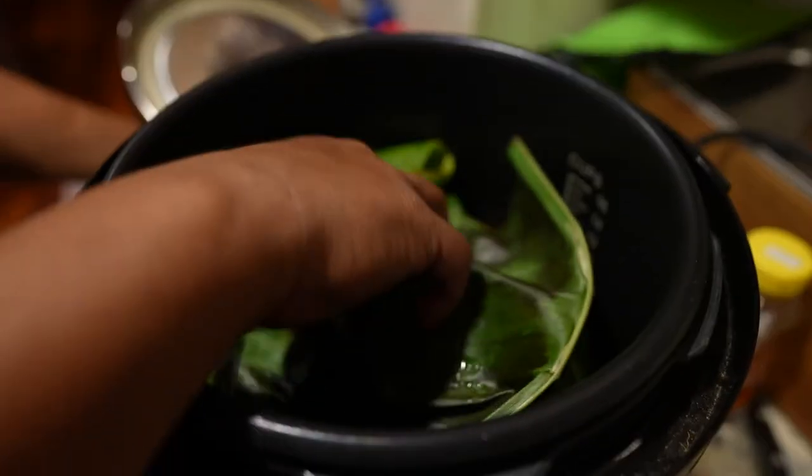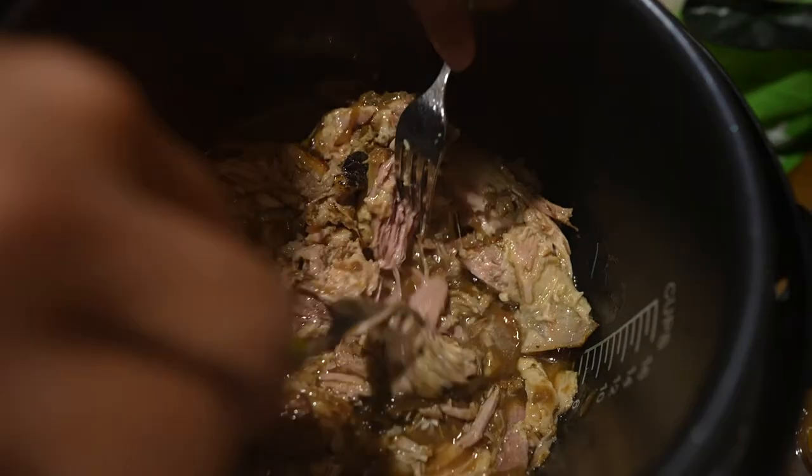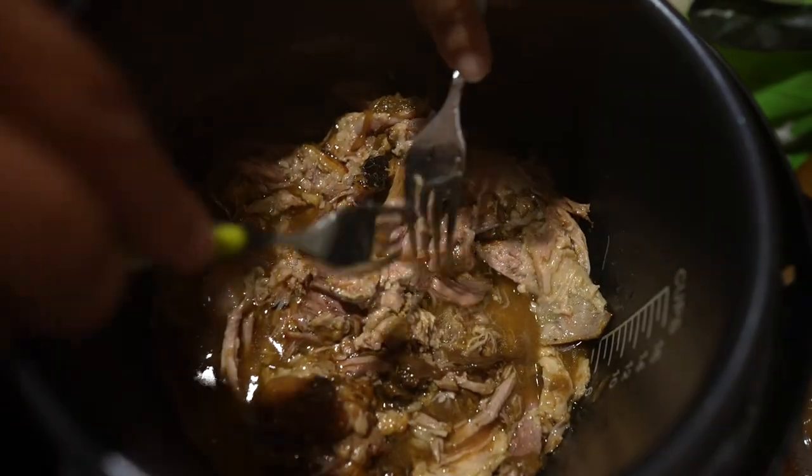Take out the ti leaf and the banana leaf and all that good stuff, and what you're left with is pure gold. Take a couple forks, shred it up nice and well, and you're good to go.